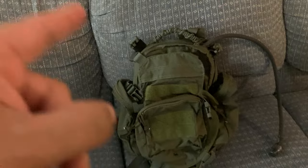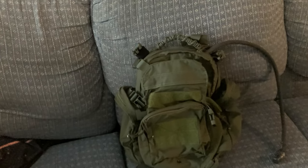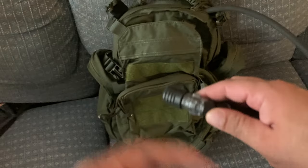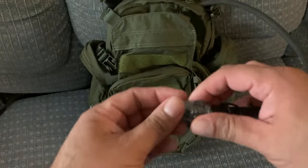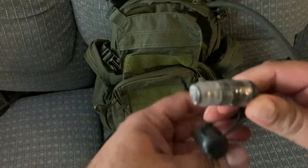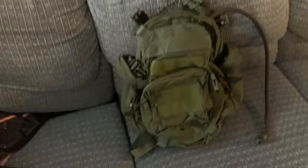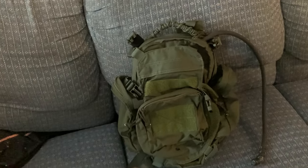I got a deal on this one on eBay. The guy said he was clearing it out — it was just sitting in his closet. He was telling the truth; it still had the seal for the bite valve, so he really never used it. I paid a hundred bucks for it.